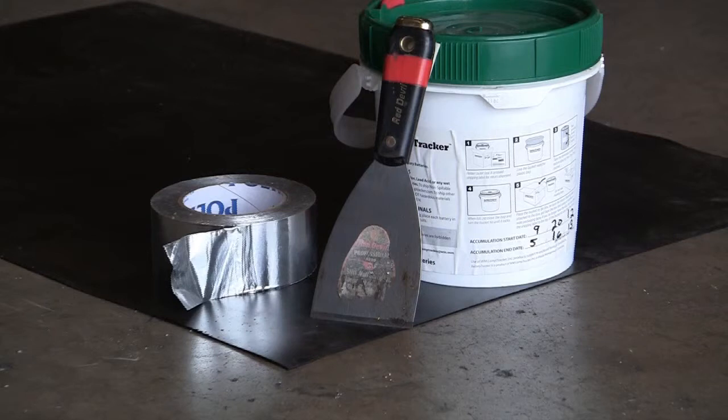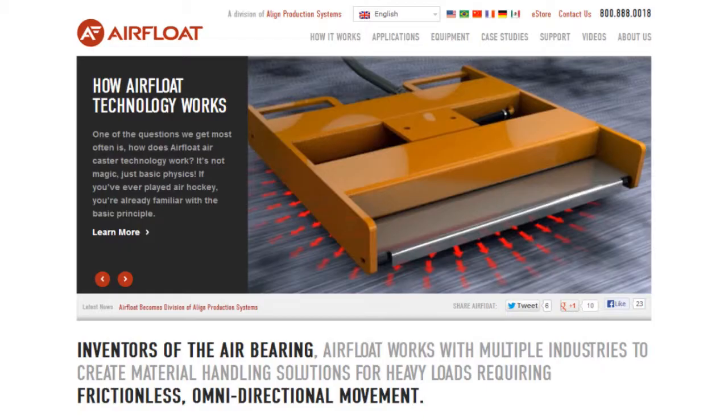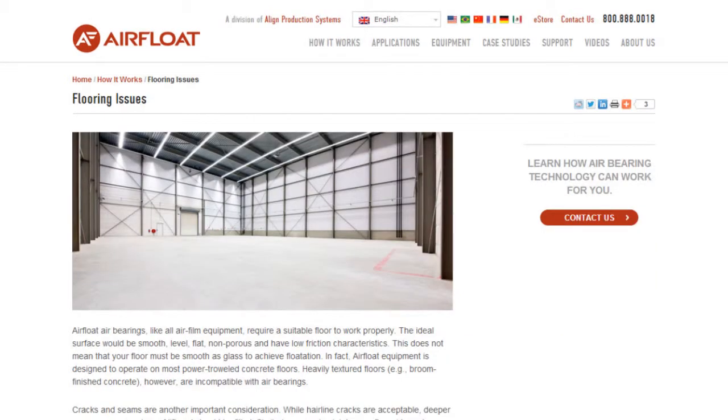Tapes, fillers, and overlays are just a few ways of making a less than ideal floor suitable for air bearing use. For more information, visit airfloat.com, where you'll find our complete flooring guidelines in addition to more temporary fixes. Goodbye.